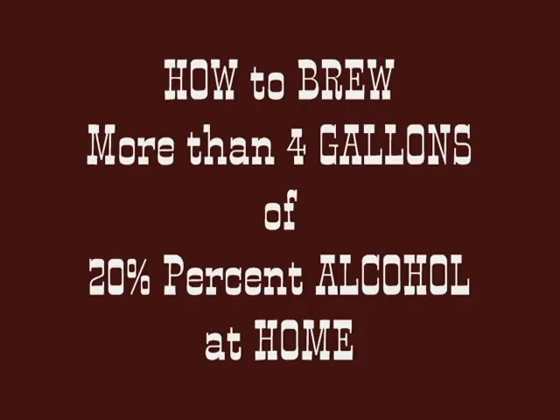This is the only video you need to make four and a half gallons of 20% alcohol at home. Take notes.